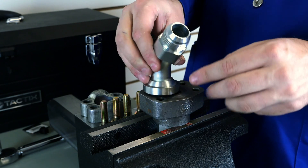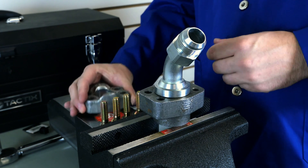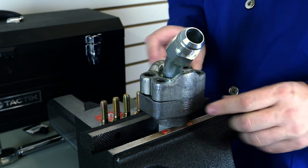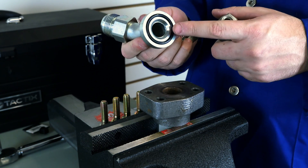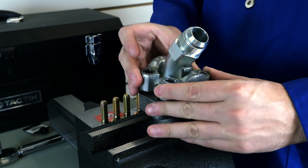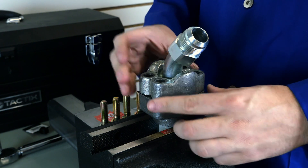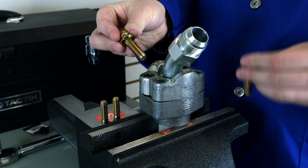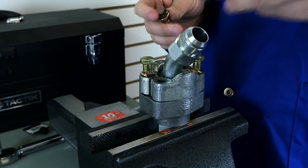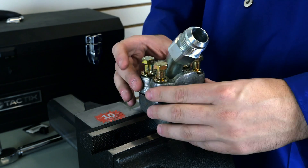While other fittings use threads to hold themselves into the port, the SAE flange fitting uses pieces called flange clamps to connect to the port. What is used to hold the fitting in place and what seals the fitting are two completely separate components. The flange components hold the fitting in place, the o-ring seals the system, and the flanges are held into the port with bolts and washers. The flat surface of the face compresses the o-ring, sealing the hydraulic pressure and completing the connection.